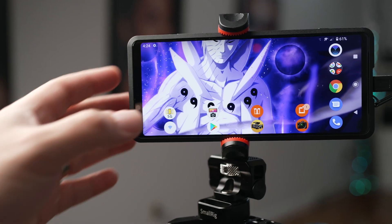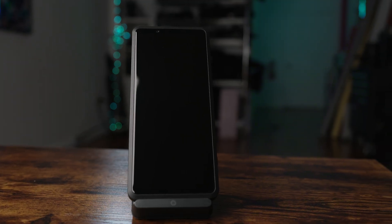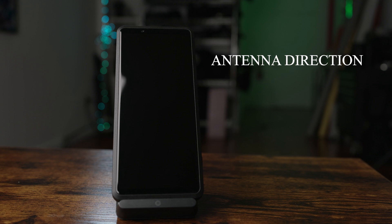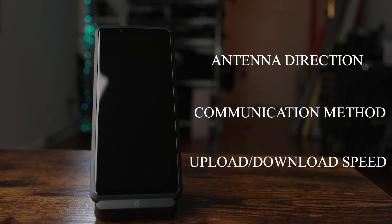Before we start setting it up, I recommend enabling the network visualizer program on the Xperia Pro so that you can monitor your network speeds as you stream. At a glance, the network visualizer will show you the antenna direction, communication method, as well as your upload and download speeds.